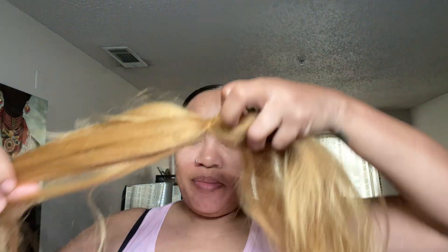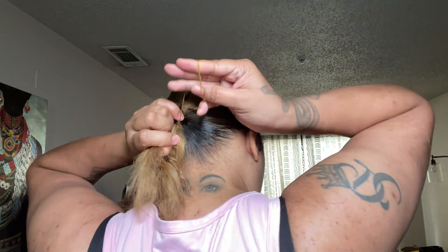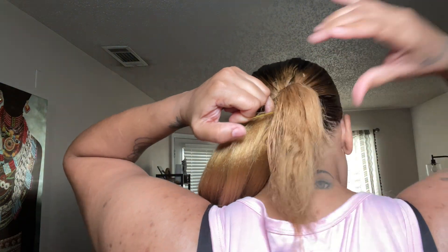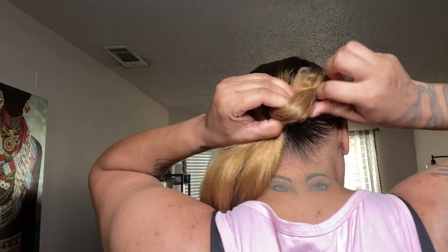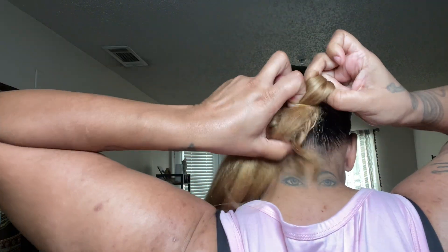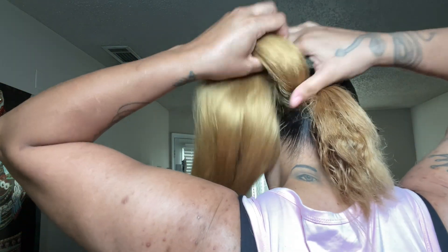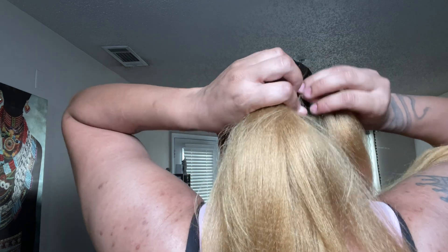I'm using the exact same braiding hair that I used in my last video. You just have to make sure you comb it out. It's the 24-inch Soku pre-stretched hair, the color is honey blonde. I'm wrapping the rubber band around my hair like I did in my other video — try to make it as tight as you can so it can be sturdy for when it's time to braid. Now I'm just going to take a little piece out.